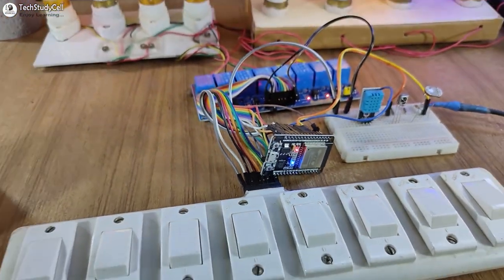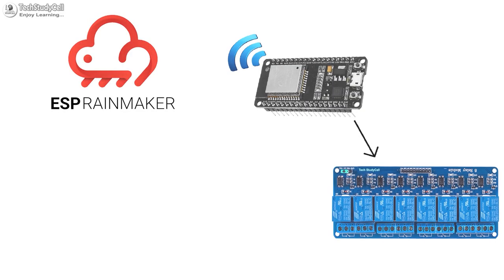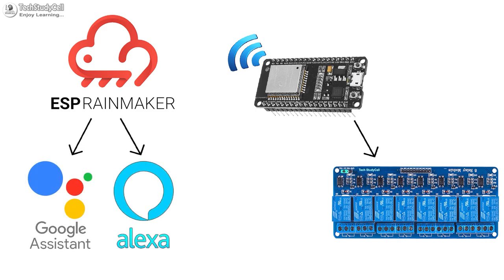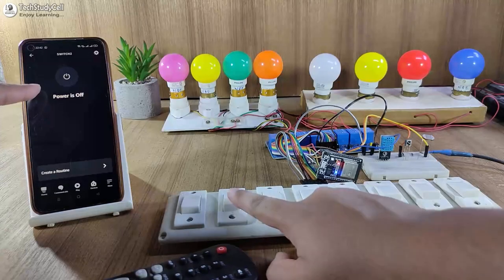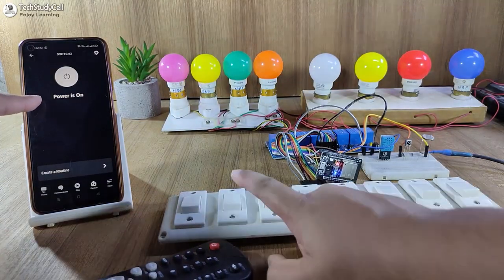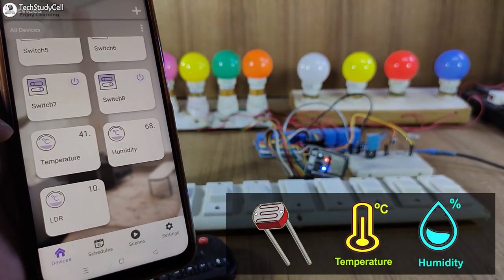Hello friends, welcome to Tech StudyCell. In this video, we will make another IoT project using the ESP Rainmaker to control 8 appliances with Google Assistant, Alexa, IR remote, and also from the manual switches. And you can monitor the real-time feedback and sensor readings on your smartphone from anywhere in the world.